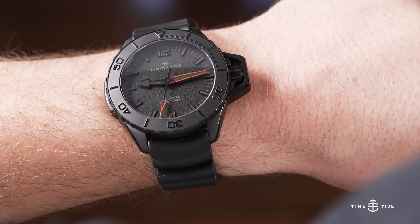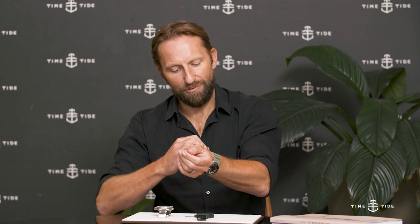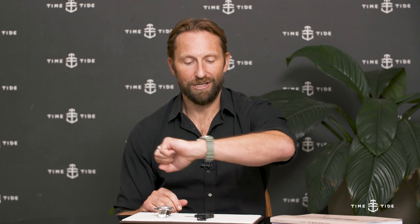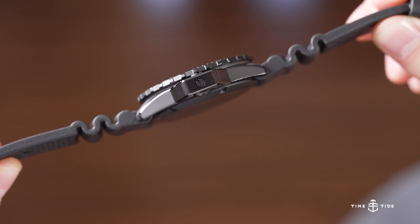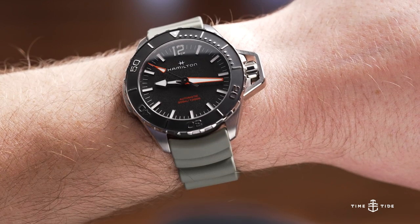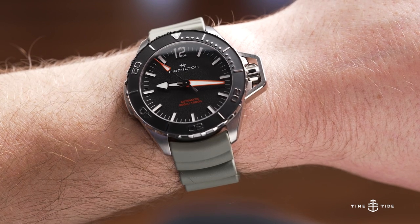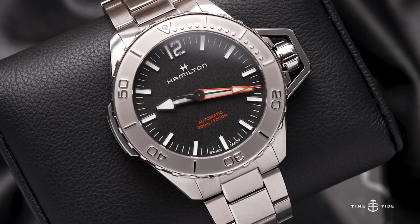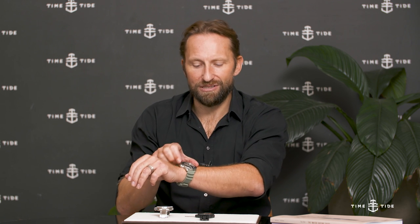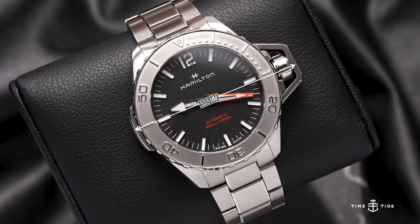Starting with dimensions, best demonstrated on a real human wrist: my wrist is seven inches, fairly average, and this is a 46 millimeter diameter watch. It's actually not super chunky in height at 13.9 millimeters, and the lug to lug is 51.3 mm — not leaving much wrist real estate on either side. The lug width is 22 millimeters, and including the crown guard, the full width case to case is a whopping 53.5 millimeters.